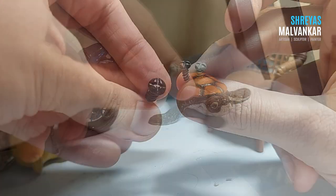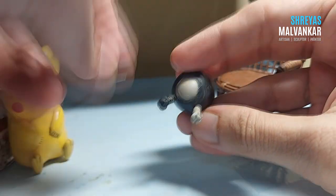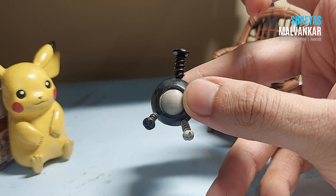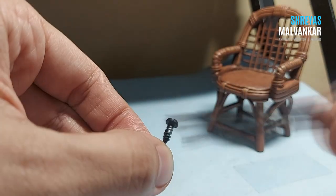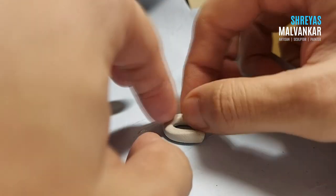All three screws are ready and you can see I can attach them easily. I painted them black first because when you paint with metal colors over it, it looks much better.